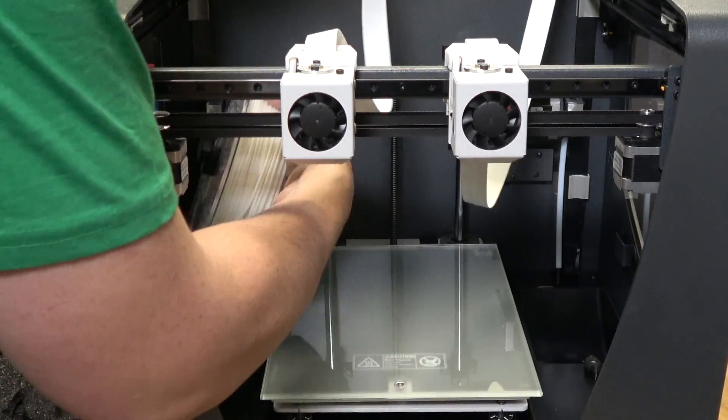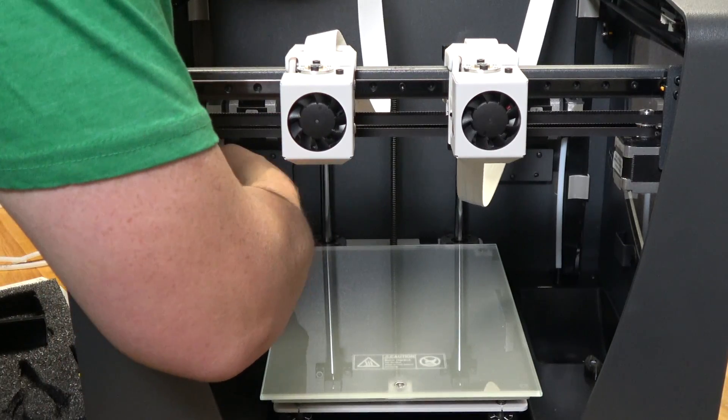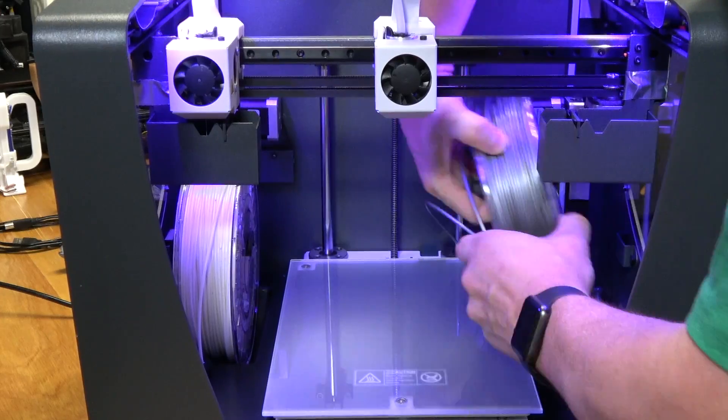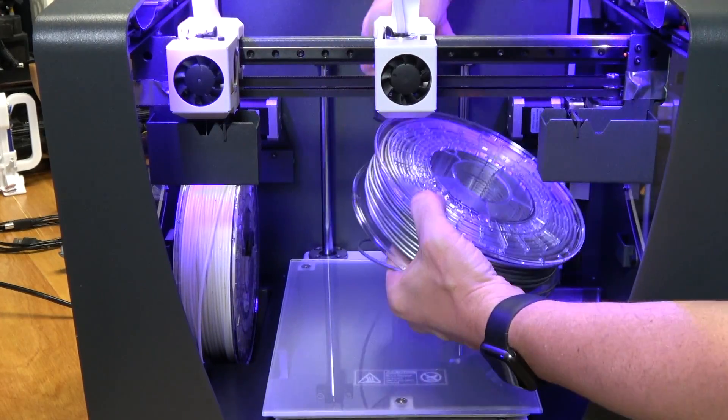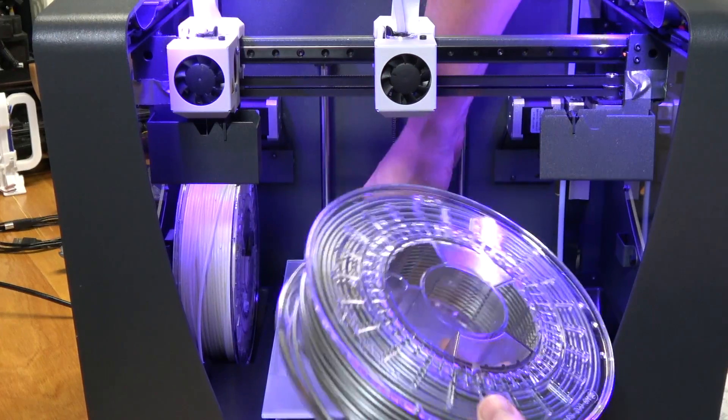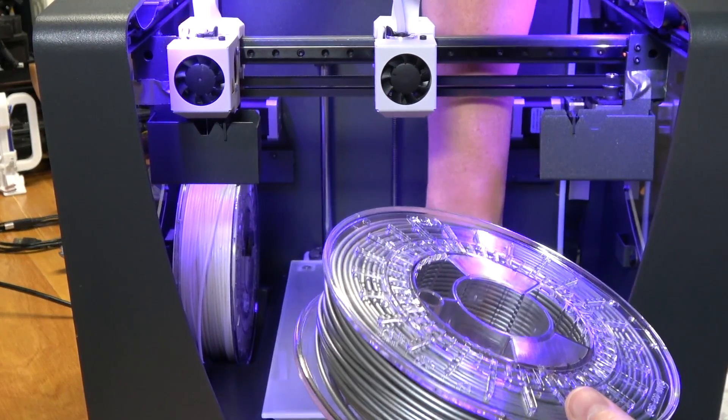Once the printer was out of the bag I was able to load filament and calibrate everything. The filament on the left went in okay. I had a little bit of issues with the filament on the right going in, but pushing down on the lever on the extruder and pushing the filament in got it in, and I had no trouble past that.